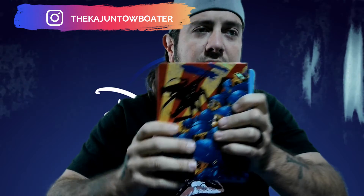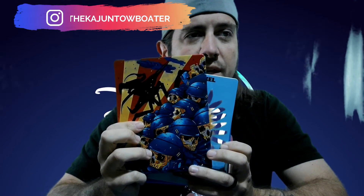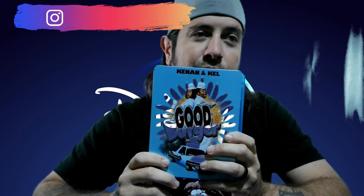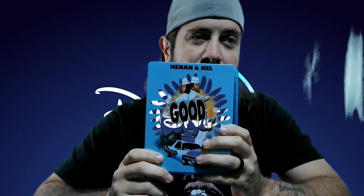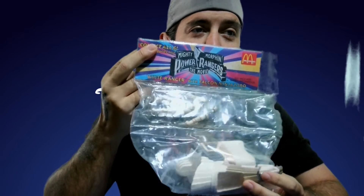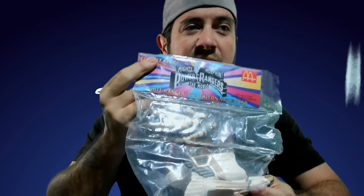I got the Starship Troopers 25th anniversary 4K Blu-ray Steelbook, the Good Burger 25th anniversary Blu-ray Steelbook, and the remake of The Thing — I know it's not that great but I still got it. And I found this at The Toy Room as well: Gold Falcon Zord, Mighty Morphin Power Rangers the movie Happy Meal, still in the bag — got it for five bucks, better than on Mercari.